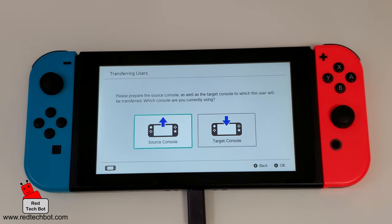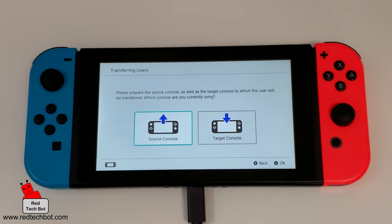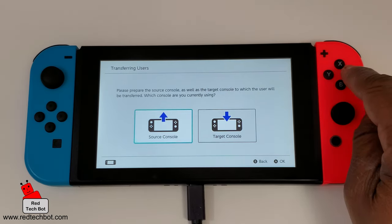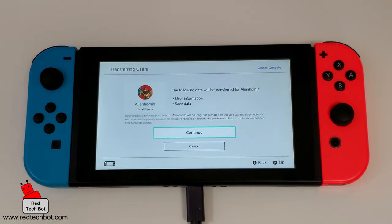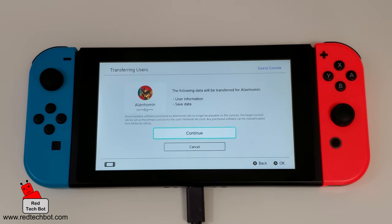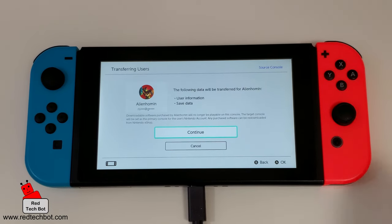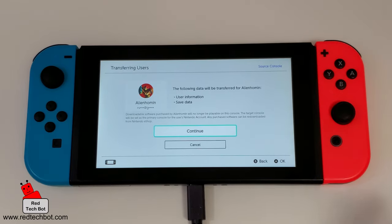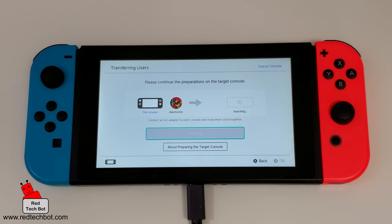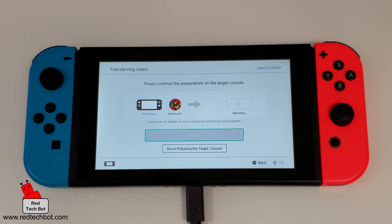I've hooked up my charger and the next page comes up. We have to select whether this is the source console or the target console. Obviously this is the source console and it's already highlighted by default, so press A. It shows you the profile and confirms that the user information and saved data for that profile will be transferred. I'm going to press Continue, and now we'll go to the target console and set that up.